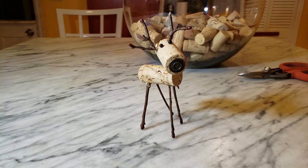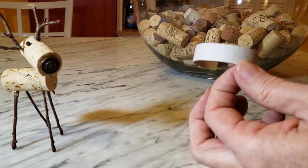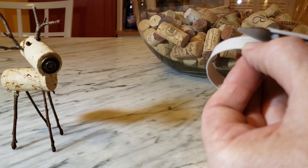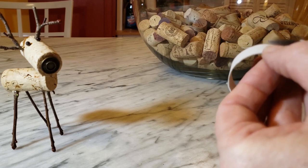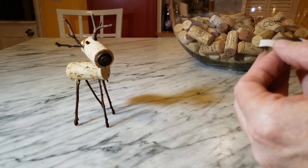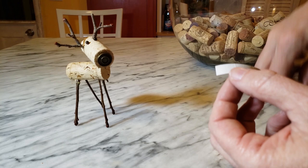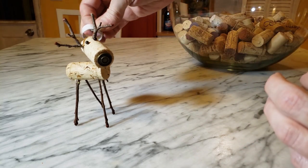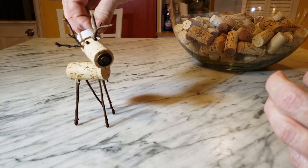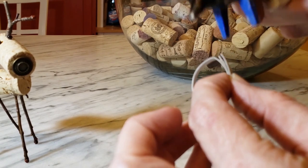That seems more stable, so that's good. The last detail I want to do is make him a little hat. For this step I'm just using a little piece of cardboard - this is part of a toilet paper tube - and I'm going to trim it down to about a quarter inch wide. You can use any cardboard, but the toilet paper tube kind of curls up on its own which makes it a little easier to work with. I'm just going to make a little loop that's a little bit bigger than the diameter of the cork and secure it with a little bit of hot glue.